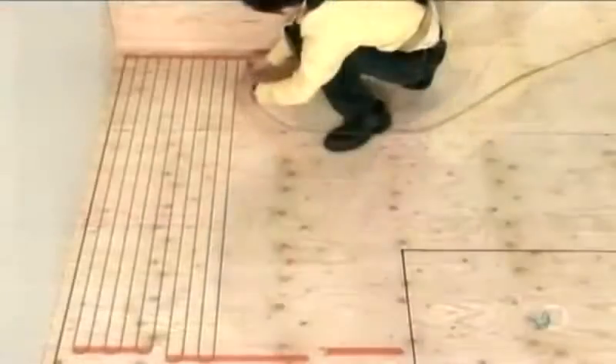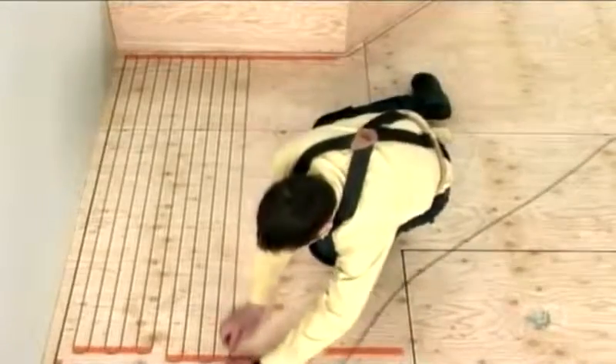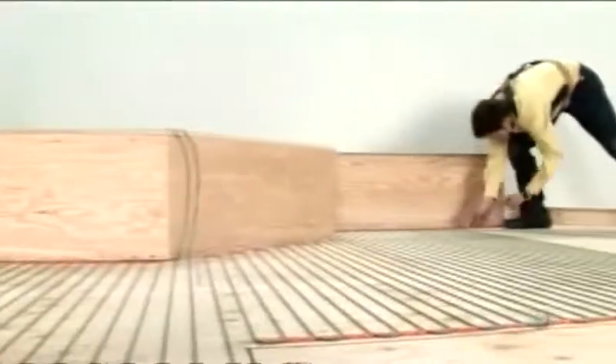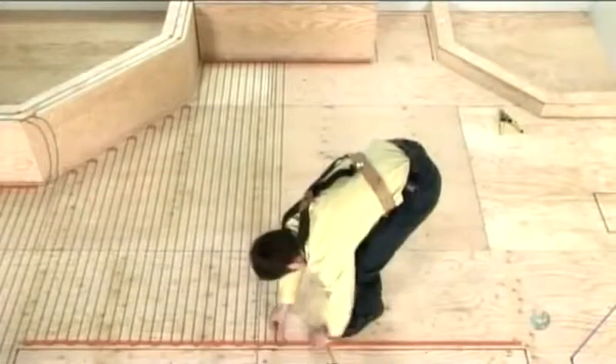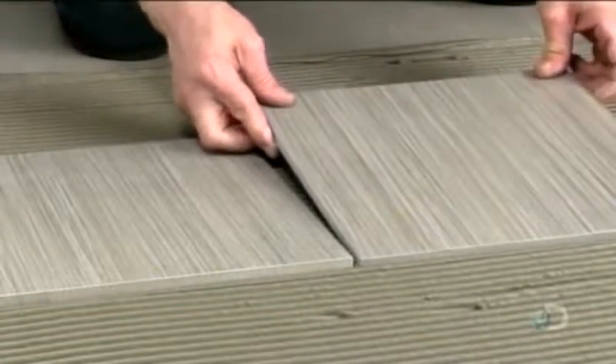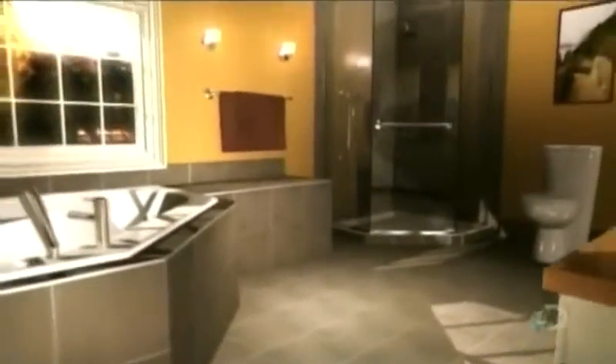For electric radiant heating systems, installers affix installation gauges to the subfloor, then wind electrical cables around those gauges. When there are no objects such as bathtubs to work around, installers can roll out a fiberglass mat, which has the cable embedded. Once the cables are in place, the installers lay down the floor. Radiant heating systems can be installed under most types of flooring, and are up to 28% more energy efficient than forced-air or baseboard heating.